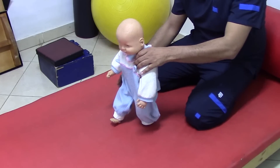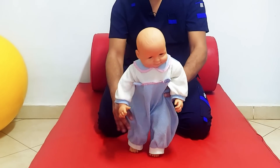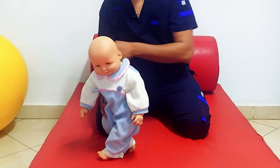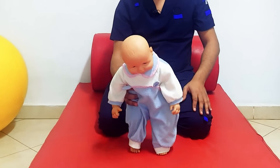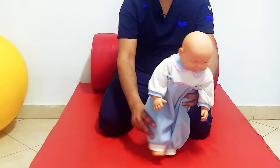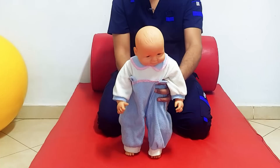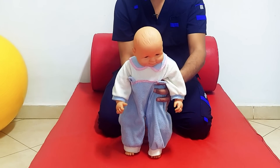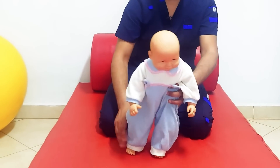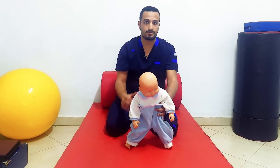If you push him sideways, he will abduct his limb to that side or may abduct his limb to prevent himself from falling. This is a protective reaction. Similarly, if you push him to the other side, he may abduct his limb or abduct the other limb to prevent himself from falling. He uses this strategy by moving his base of support to contain the line of gravity and prevent collapse.